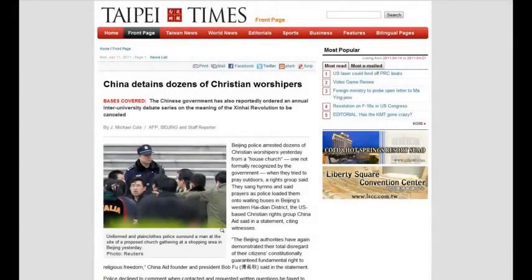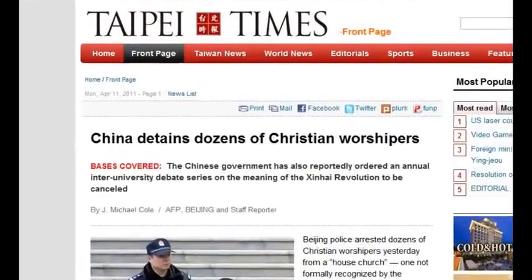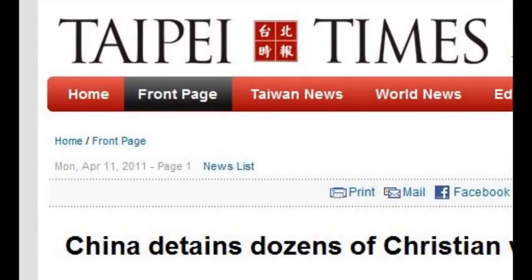It's interesting — there's all this talk about oppression in Libya, Afghanistan, Iraq, but what about China? What about the Christians being persecuted over there, being used as slave labor? I'm going to show you two pieces of evidence. Here we have the Taipei Times, which says 'China detains dozens of Christian worshipers' — dated Monday, April 11th, 2011.